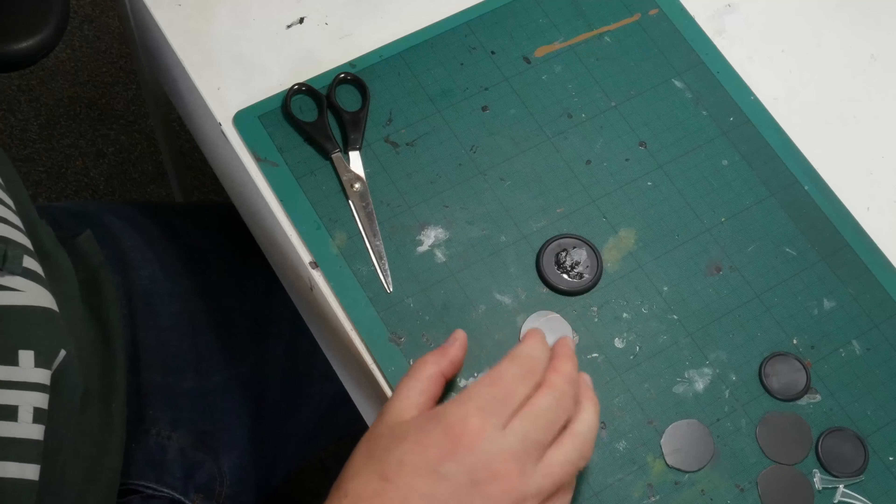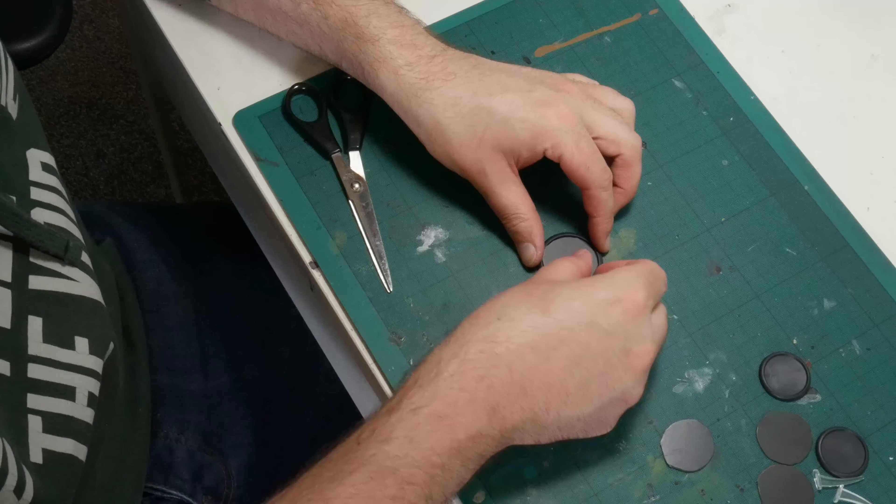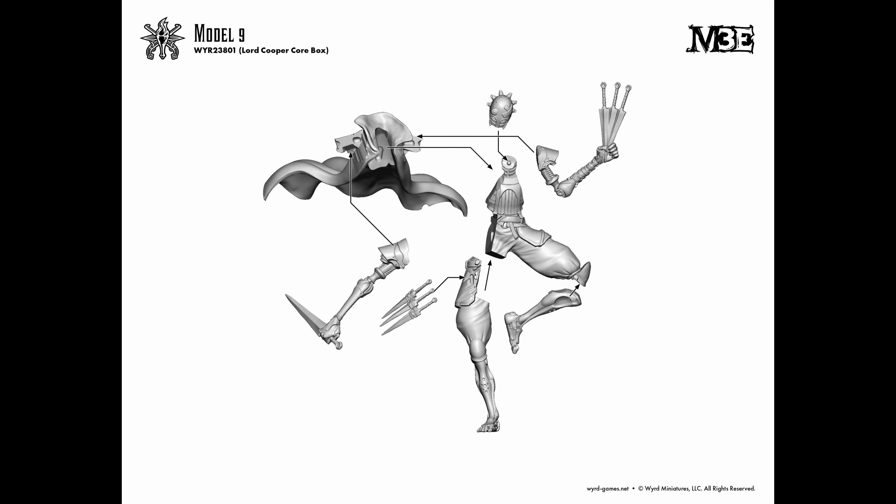Another thing that has become trendy is to fully assemble your models off the base and then finish the model and the base separately and glue them on after painting. I don't recommend doing this with Malifaux models. Assembling and painting off the base means that you'll need to use super glue and/or pinning to fix the model onto the base. Many Malifaux models have very small contact points and lack the physical bulk to drill in a pin. This is why I use plasticard rather than something like foam core or cork, as it still allows you to use plastic glue for that really strong bond.